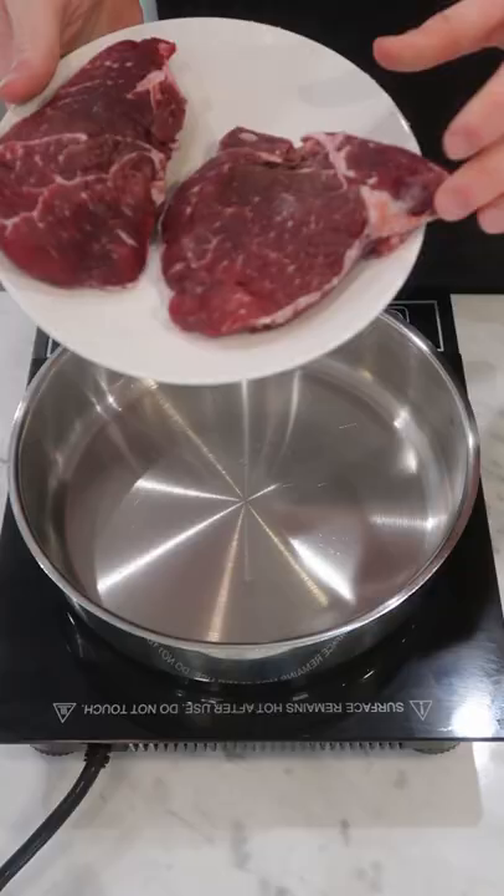It always helps to salt them and refrigerate them for a few hours, or overnight if you have the time. You can also still do it right before cooking.